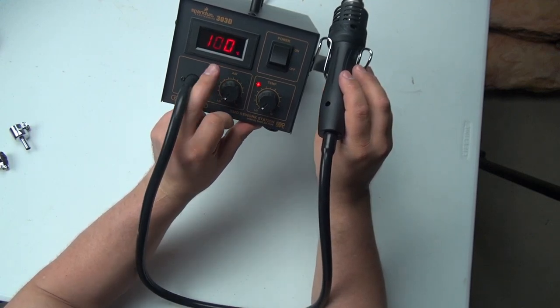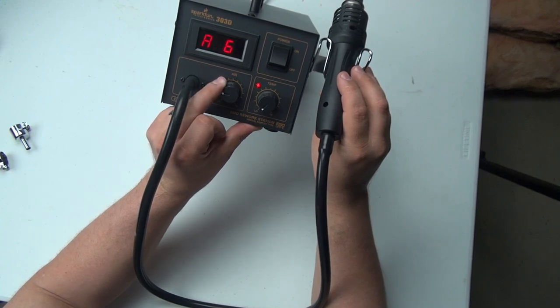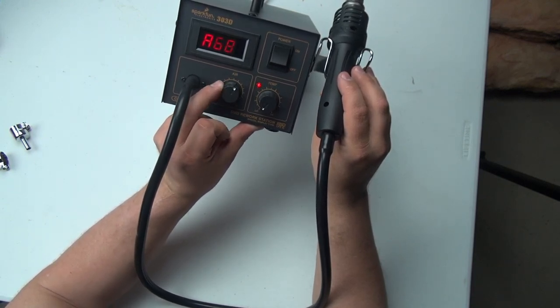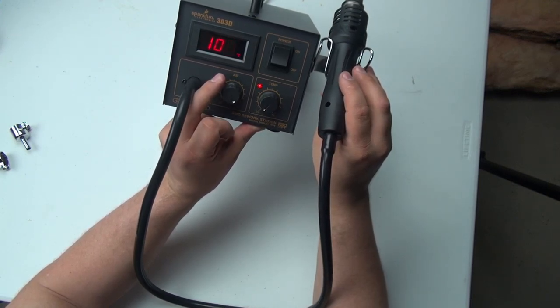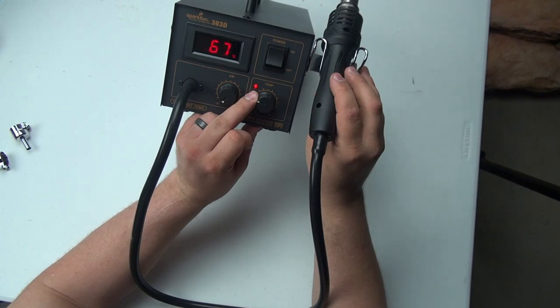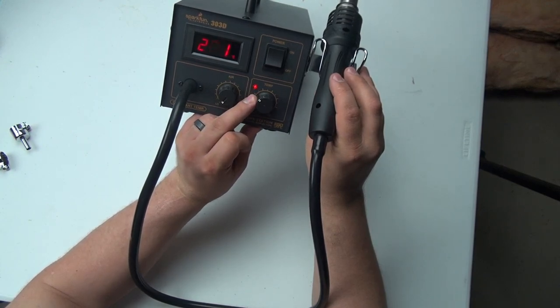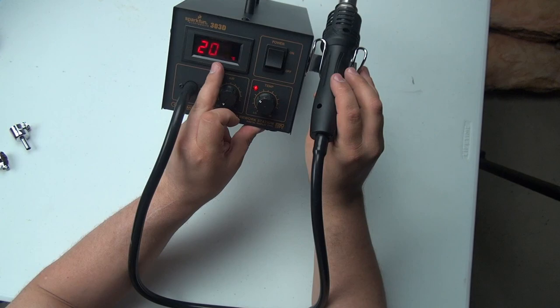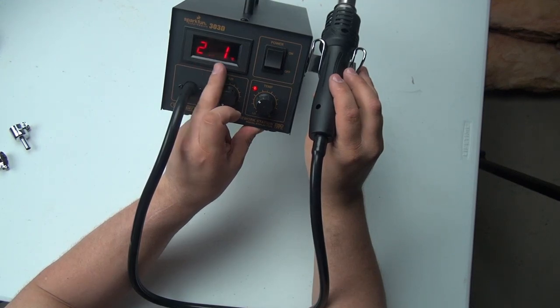That's actually a nice feature — I did not know it did that. What you're seeing here is a readout of the airflow. So here we're at 25, and it probably goes up to 99 or 100. There we go — that's max airflow. And if you turn it down, that's minimum airflow. With temperature, it shows you your set point as you adjust it. And then probably if you give it a second, it shows your actual temperature.